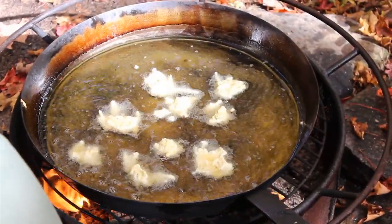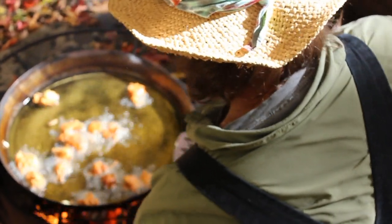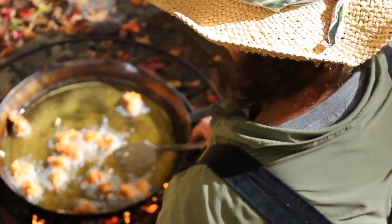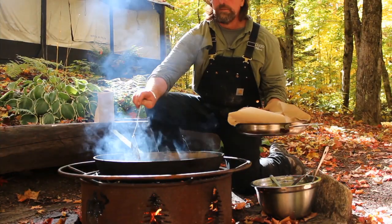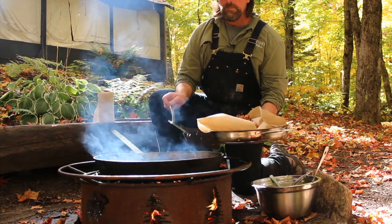Fry the fritters on one side until they are golden brown and then flip them. Once they are golden brown all the way around, remove them from the pan with a slotted spoon and place on paper towels to remove any excess oil.